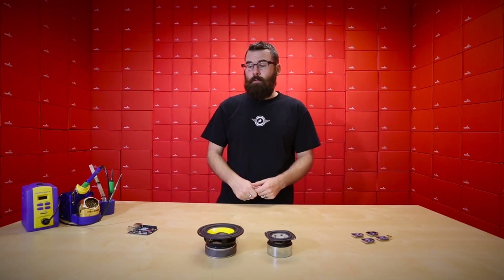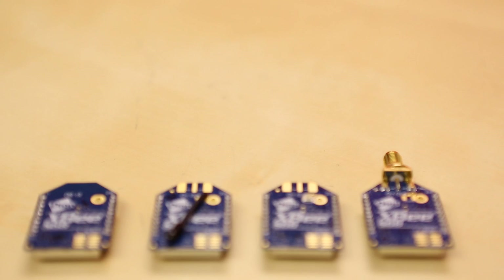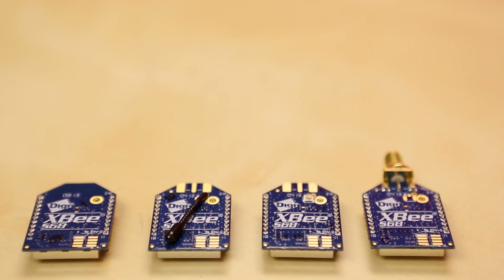For right now, let's check out the new products we have for this week. First up, we've got four new products that look suspiciously just like XBees, but they're actually not.